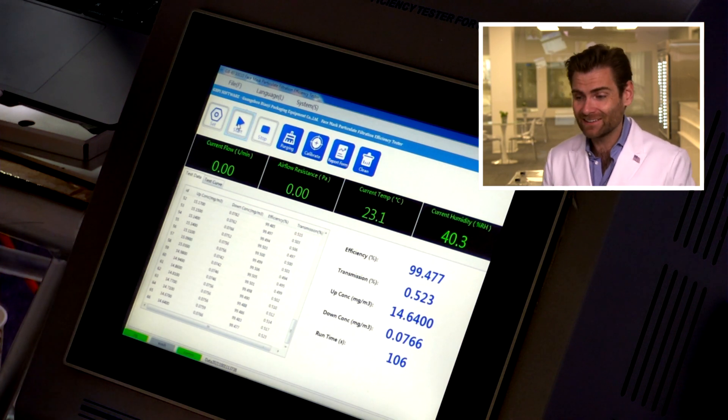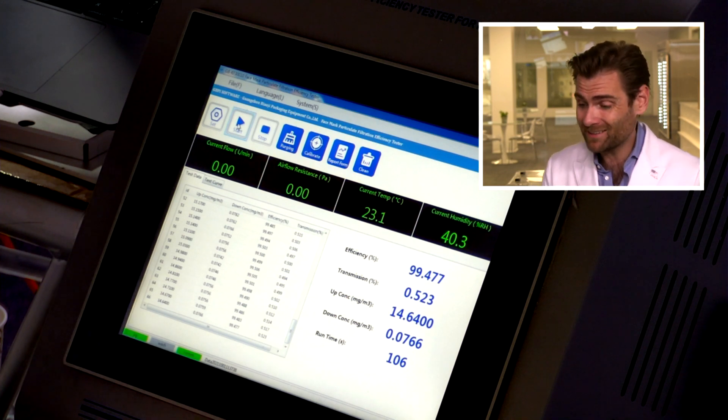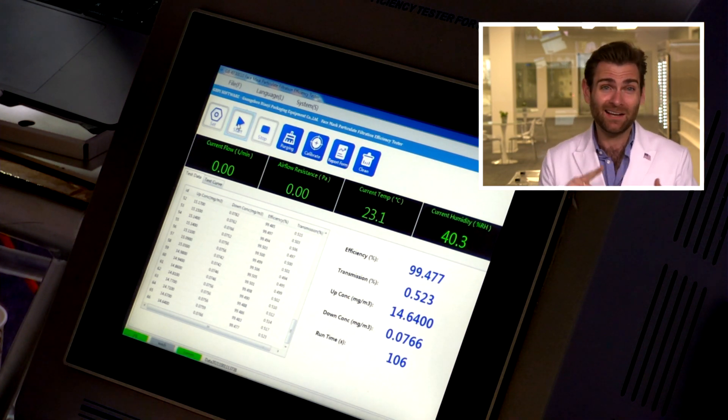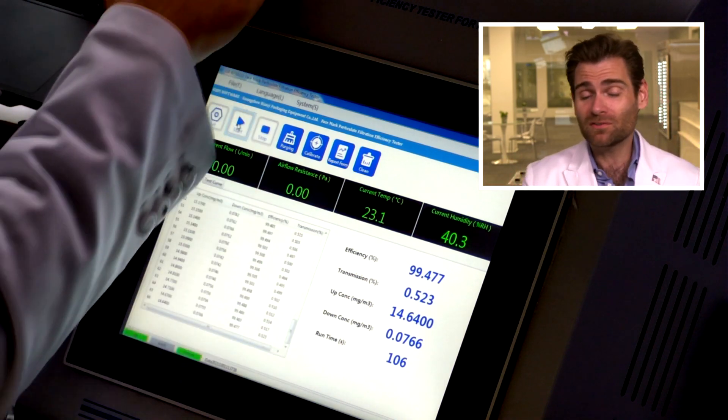What does it say? Wow — it's not claiming to be KN95, but it's a pretty good mask: 99.477%. They're saying non-medical, not claiming KN95, not making any big claims, and yet 99.477%. That's a pretty good mask. What did this cost?